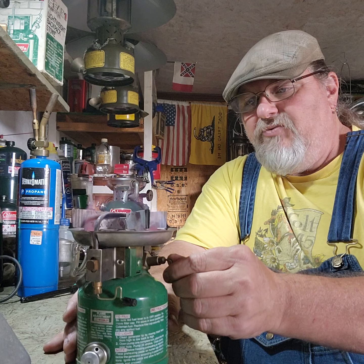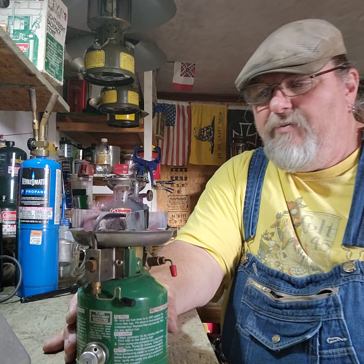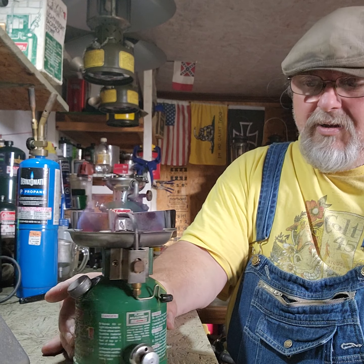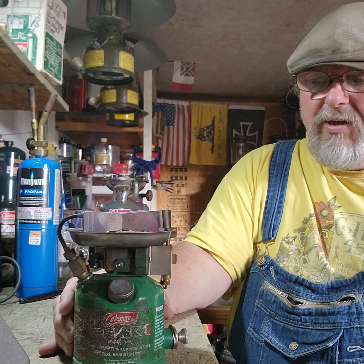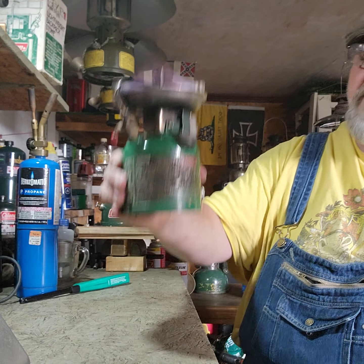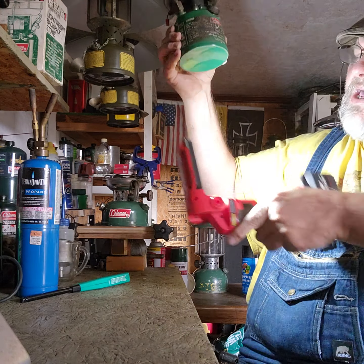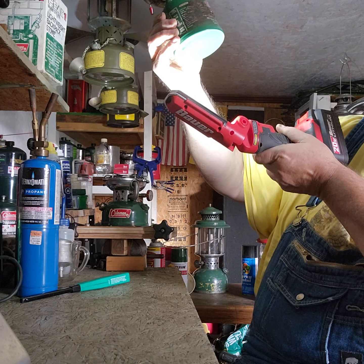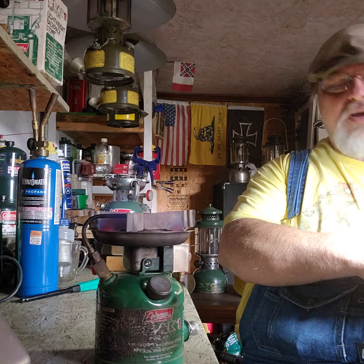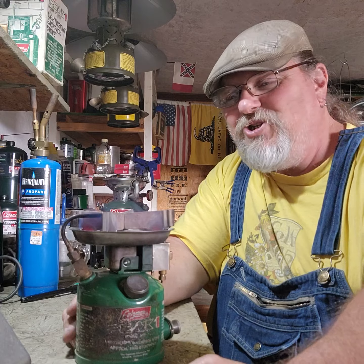I'm going to see if I can turn it up some. I'm losing pressure — that check valve is leaking a little bit, but that can be fixed. There it is, man. Coleman Peak 1, model 576-700. I think this is a — let me check — yep, this is January of 1978, that's when this stove was made. Alright, man. Hey, thanks for being in the shop — I hope you dig it.